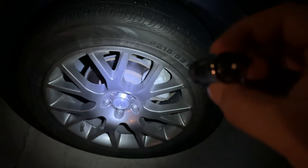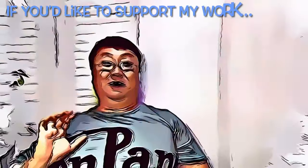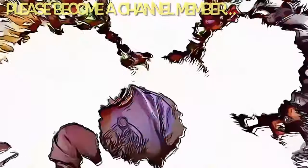If you want to pick this one up, I'll put a link to it in the description below. Peter Von Panda out.